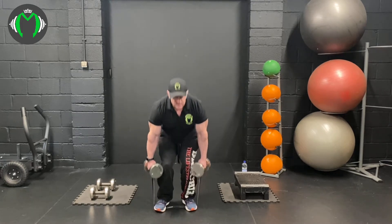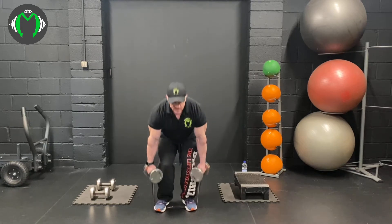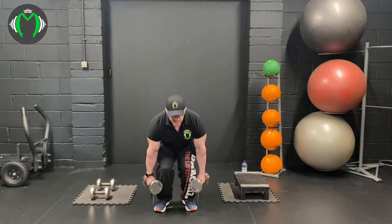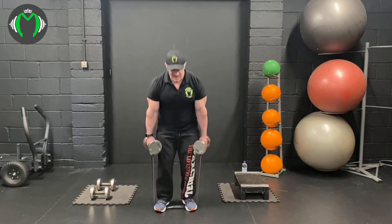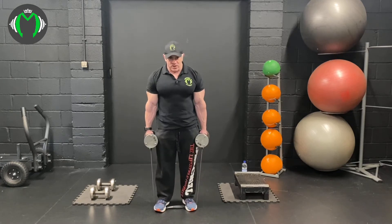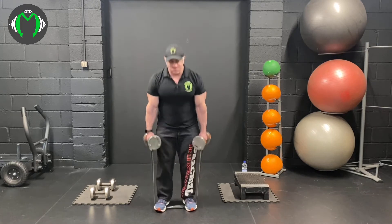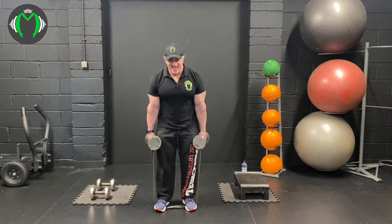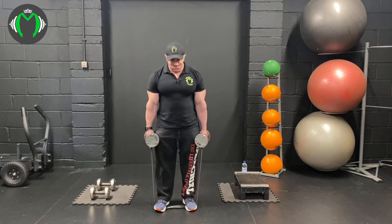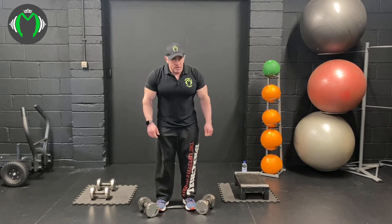Going for twenty this time, squeezing the quads each time. Remember to squeeze through. If you're doing this right, you'll feel it on your abductors as well as your quads at the top. Shake off the arms because there's a little bit of tension through the shoulders.